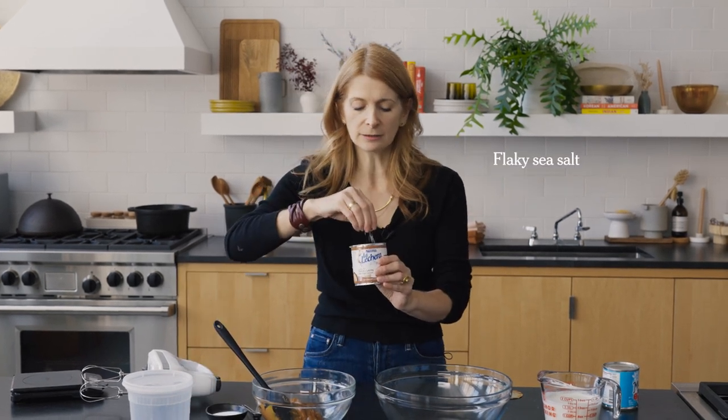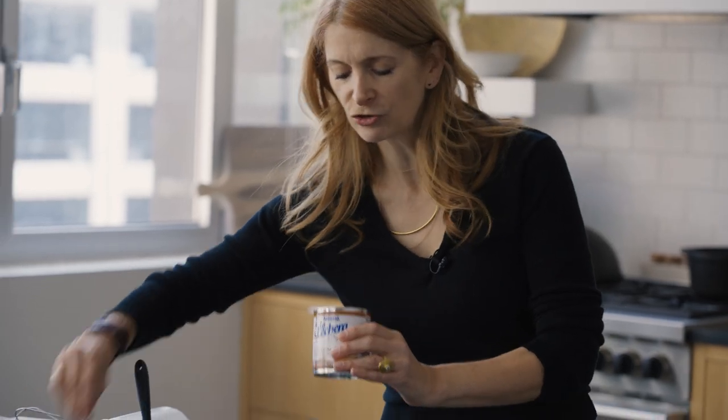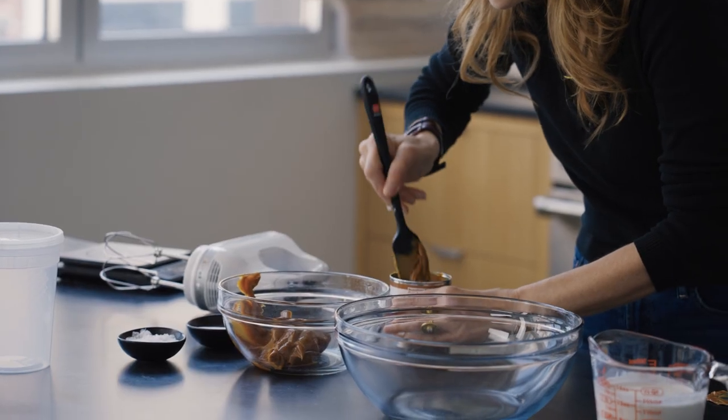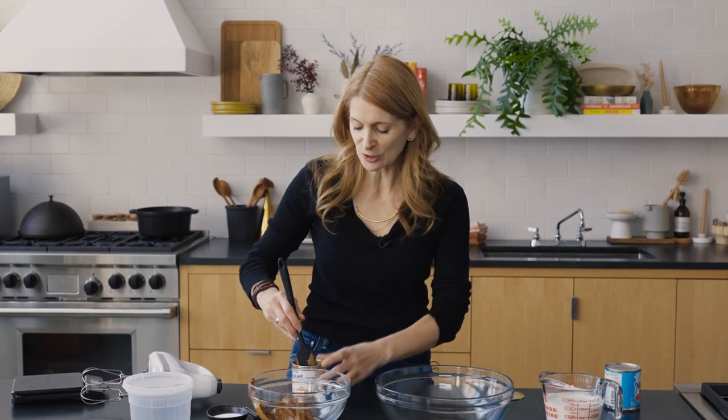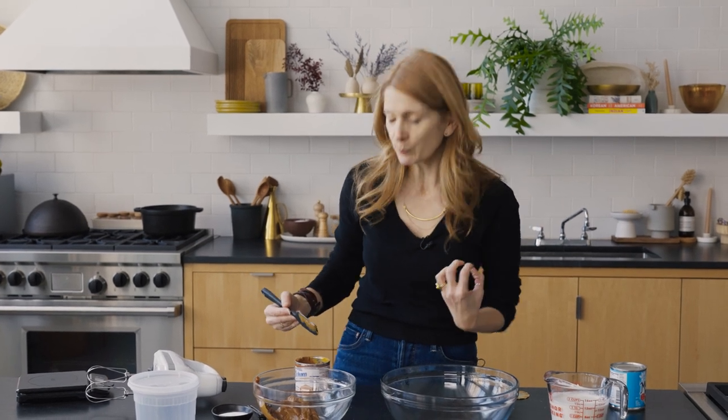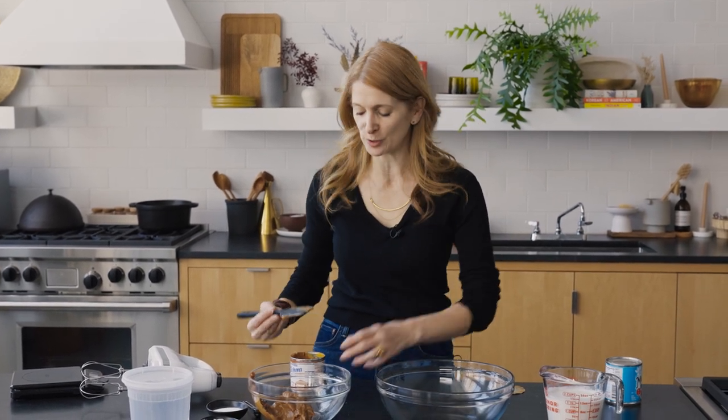About two thirds of the can will be swirled in at the end. I'm seasoning this with one or two pinches of flaky sea salt — that's the salted part of the salted caramel. You should be able to taste the salt; we're looking for a sweet-salty balance. The salt really pulls it back from being overly sweet.